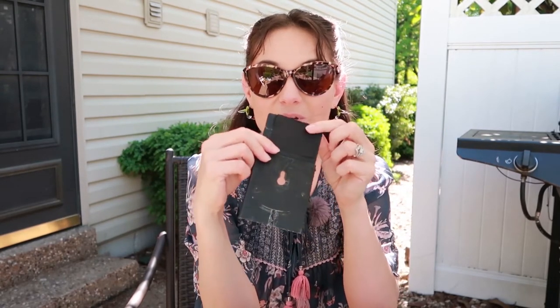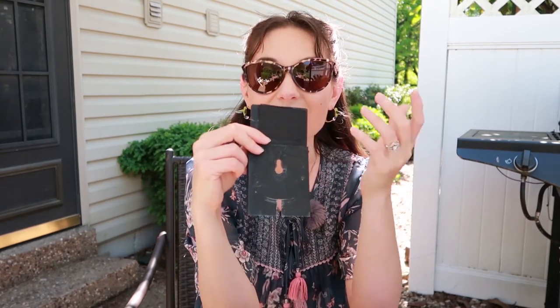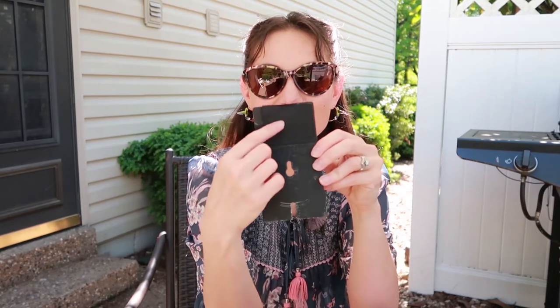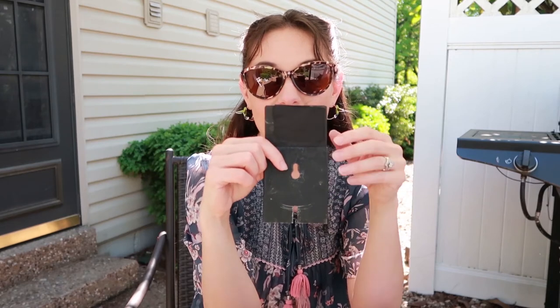I covered mine up with some black cloth because every bird was seeing the sticker and they weren't going into the nest box with it showing, so I had to cover it up and keep an eye on it. One thing you can also do is install a nest box camera — that's really helpful because it's motion activated so you're alerted right away if there's something in your nest box.